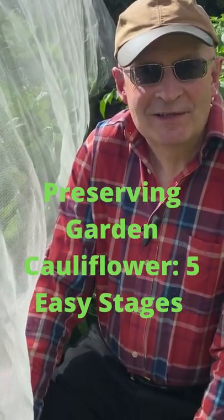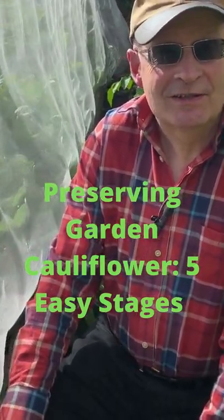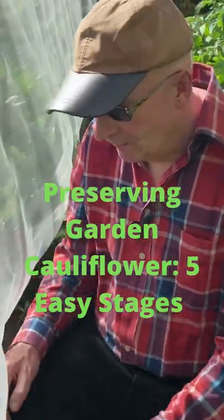Preserving cauliflowers in five simple stages. Stage one: harvest your cauliflower.